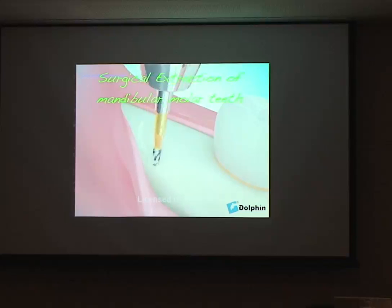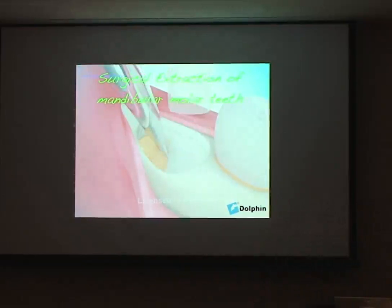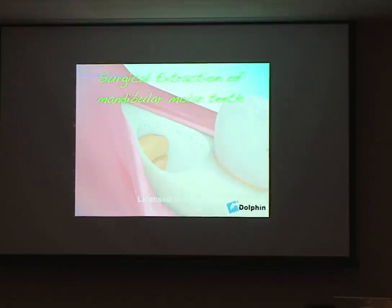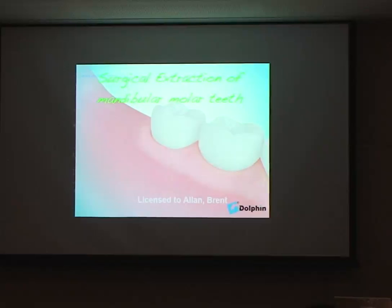We want to conserve this buccal plate along here. If you take a lot of bone away from here, it's never going to heal back, and that becomes problematic — particularly if we're doing orthognathic surgery sagittal splits. I've seen cases where wisdom teeth have been removed and when you come to do the sagittal split, all of this bone has disappeared, making the bony split very difficult. So in those cases I like to take the wisdom teeth out myself.